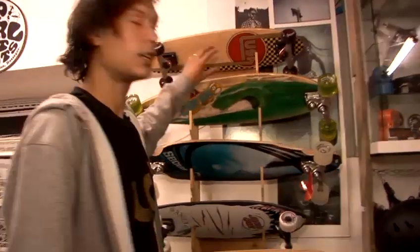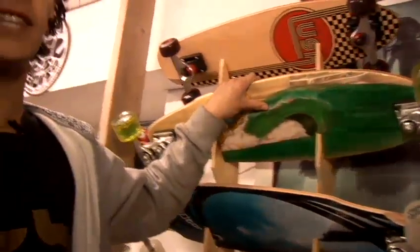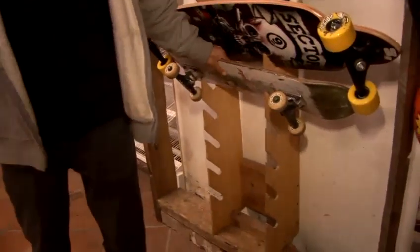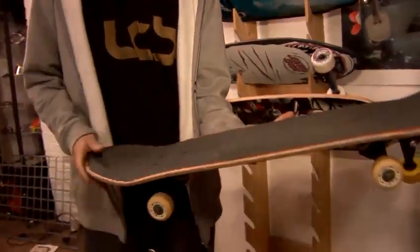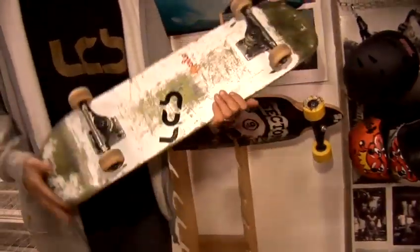First of all, you want to choose the more appropriate board for what you want to do. If you're envisioning going fast down hills, it might be longboards that you're going to be looking at. If you're thinking that trick skateboarding or street skateboarding is something you want to do, then you'll be looking at a generic short board, which is the most popular type of skateboard.